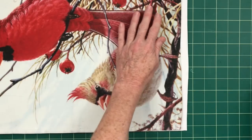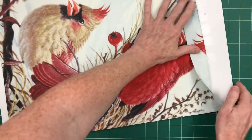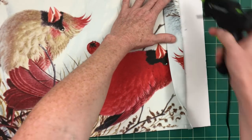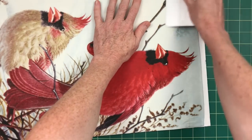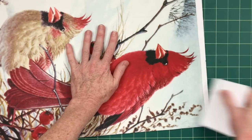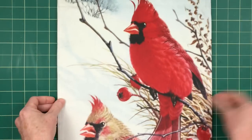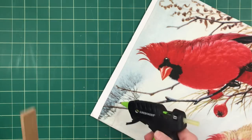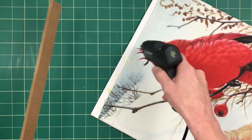I'm using regular strength hot glue here. This is going to be displayed inside the house. If you're going to put anything like this outside — maybe on a covered porch — you'll probably want to use something like Gorilla Glue, something stronger that can deal with weather changes without falling apart.